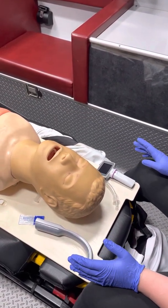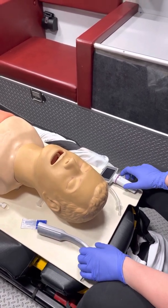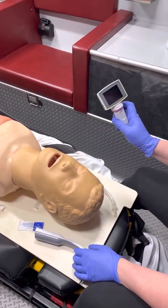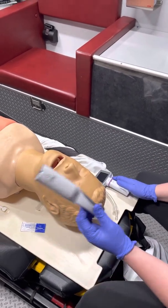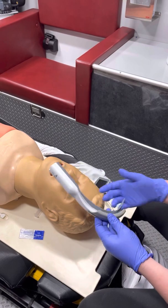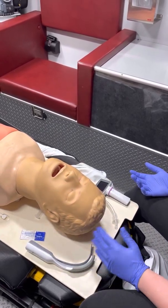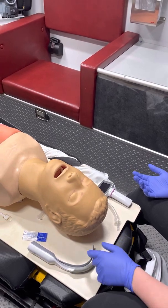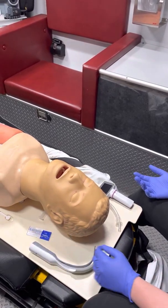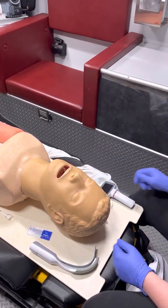In this video we're going to demonstrate the King Vision laryngoscope. The tools you need are your King Vision camera unit, your King Vision blade — I use the blades that have the track already in them so I don't have to use a stylet. They do make blades without the track but I find them harder to use, so I prefer the blades with the track. You'll also need your lubricant and your ET tube with your 10cc syringe.